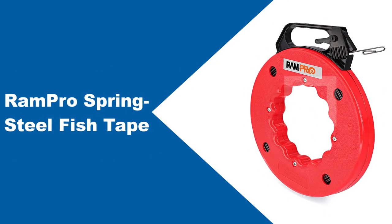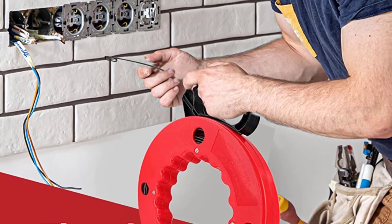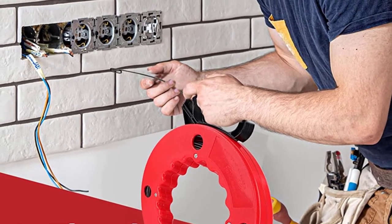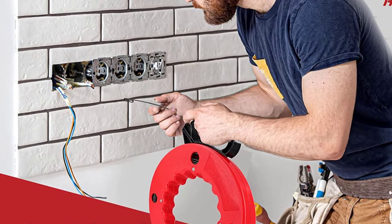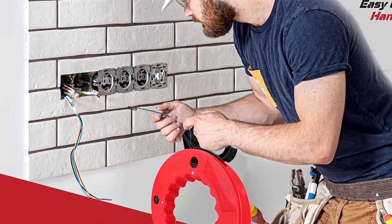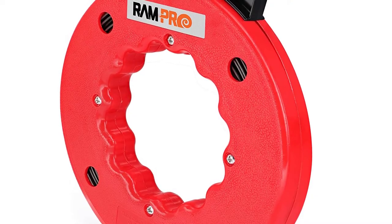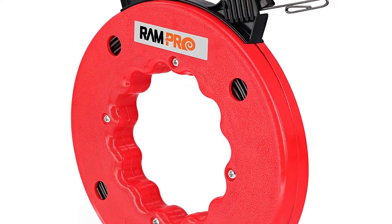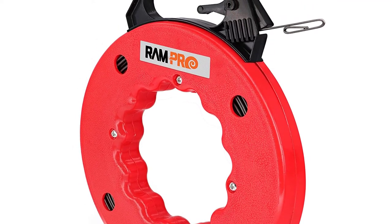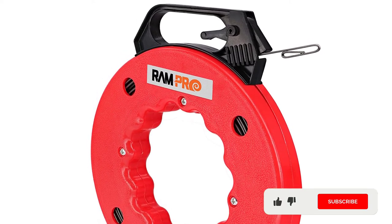At number 3: RamPro Springsteel Fish Tape. The RamPro 100-foot Reach Springsteel Fish Tape Reel comes with a high-impact case for electric or communication wire pullers. It has 100 feet of wholly flat and flexible spring fish tape of steel. It withstands high impact on the plastic case and offers a durable and comfortable grip, making it simple to handle and carry with the built-in thumb lock. The reel winds up and stores excess tape as the wire is pulled out. The fish tape makes it simple to move or thread cables and rewire through conduit, drywall, or insulation.